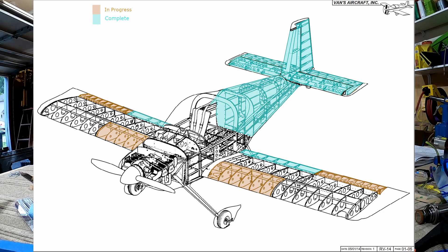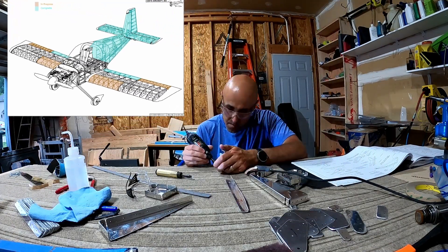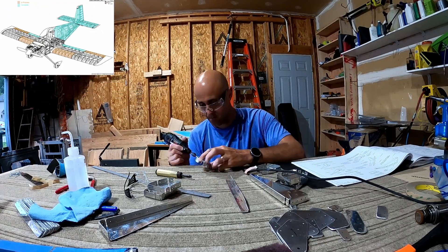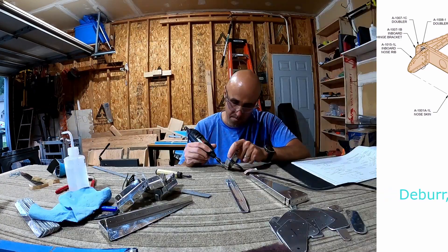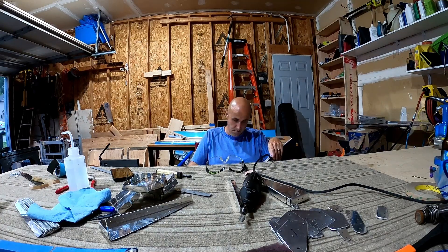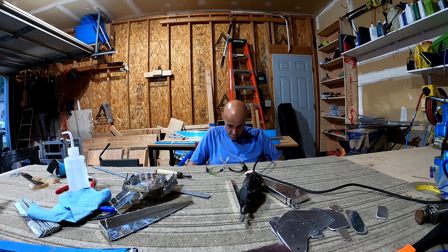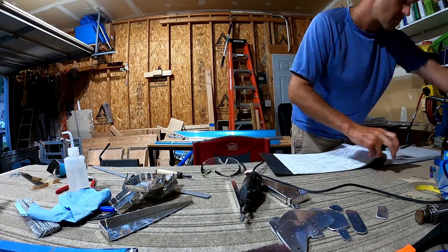Hello YouTube, welcome back to Bald Men Building an Airplane. This is RV-14 ailerons video number two. In this video we are going to be deburring and doing the preassembly of both ailerons — the nose ribs and the main ribs where they need to be deburred.